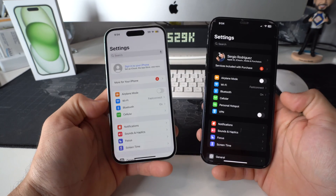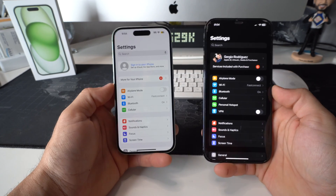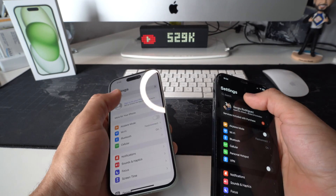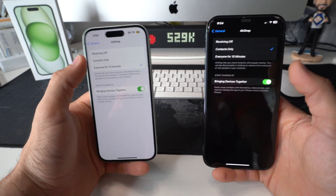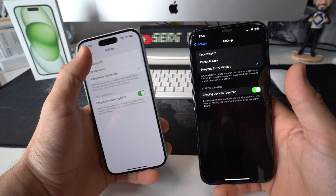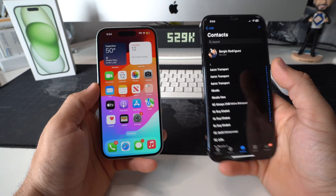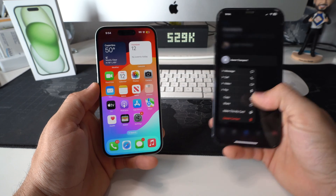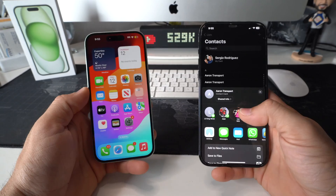First, make sure that both your Bluetooth and Wi-Fi are enabled and that you're on the same Wi-Fi network. Then go to AirDrop and make sure that both devices have the third option selected — 'Everyone for 10 Minutes.' Once that's done, go to your Contacts, tap and hold on the contact you want to transfer, and you'll get a drop-down menu. Select Share.